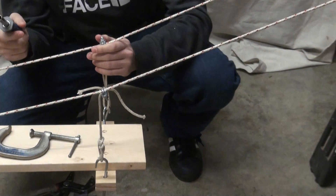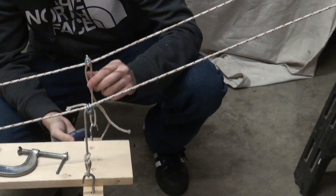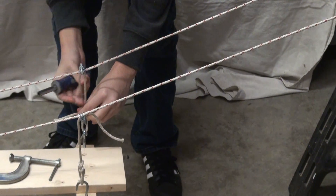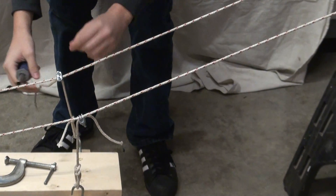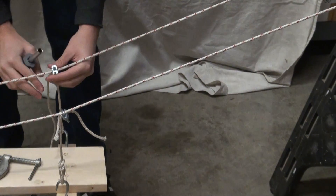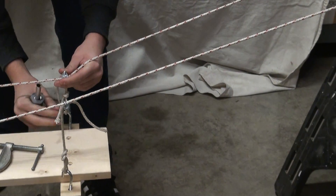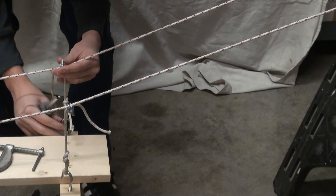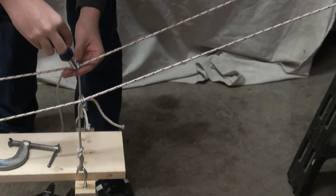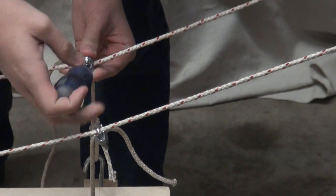Now, before you tighten it up, you could also pull on the loose end of that string to pull it down. Hold the cable clamp so it doesn't move, but pull on the string — you see, it goes up and down. Pull the deck up or down so you can adjust the length of those suspenders, then when you get it where you want, tighten up those two nuts. Make sure it's tight.